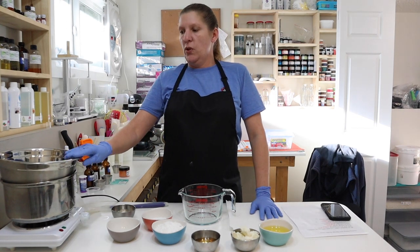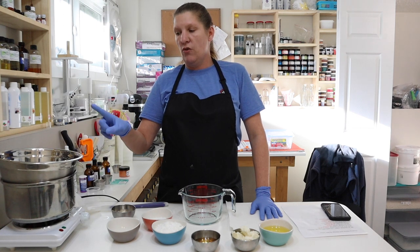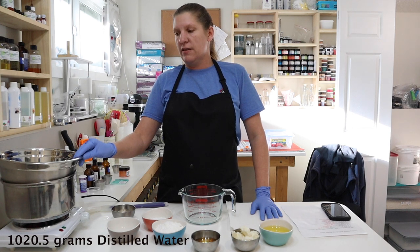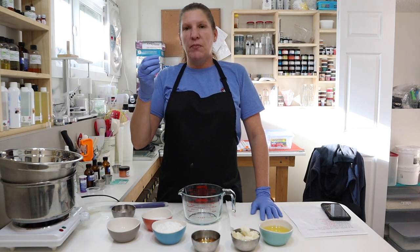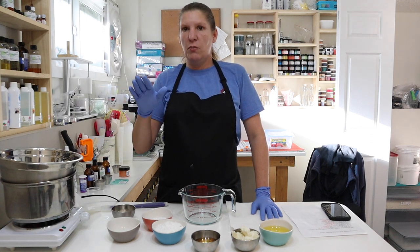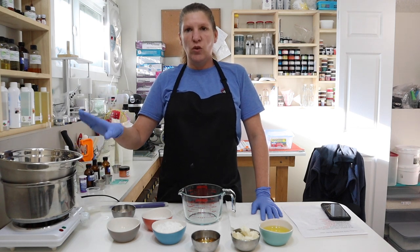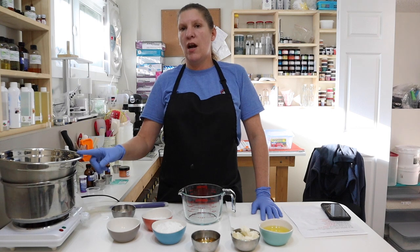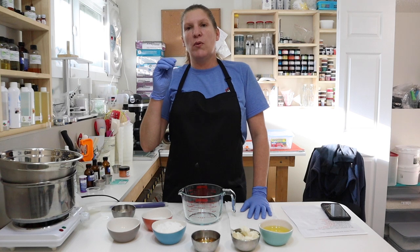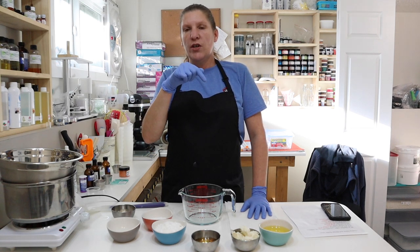In this bowl I have 1,020.5 grams of distilled water. We always use distilled water because it's not going to carry heavy metals, chlorine, fluoride, and stuff that they put in our water — we don't want that. We want distilled water. I know it seems strange that I got the 0.5, but remember we do everything in percentages. I'll put the percentage of the recipe down below for you.